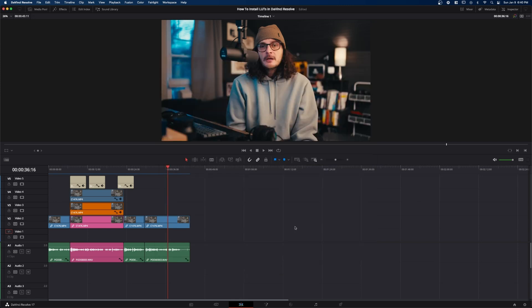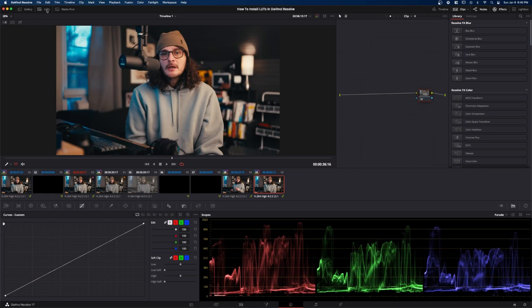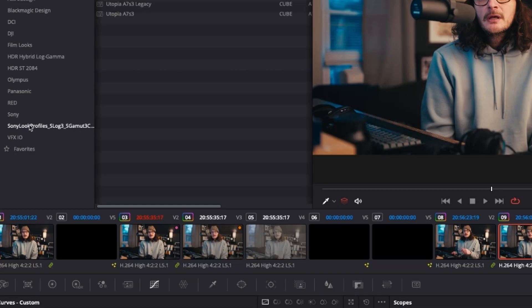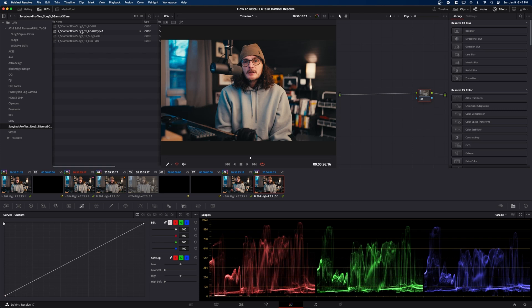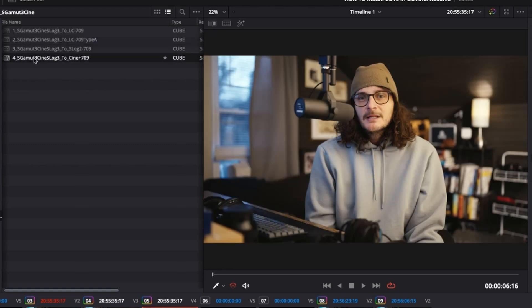Now jump over into the Color page. Up on the top left, click the LUTs icon or LUTs tab to open up all the LUTs you have installed. You can now see the Sony LUT profiles down here — this is the one we downloaded. Here's a clip that's in S-Log3, and you can see that you can just double-click on these LUTs to apply them to the footage.